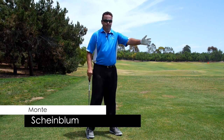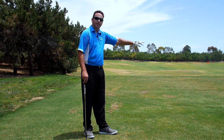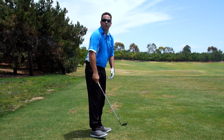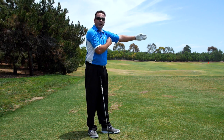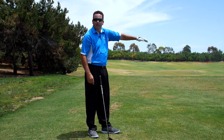Essentially, it's this simple. If I was going to reach out and shake hands with somebody left-handed — that's just rotating the hand. That's no good. That's whipping the shaft to the inside. When your left upper arm rotates to point your left palm down, that's what I mean by left arm rotation.